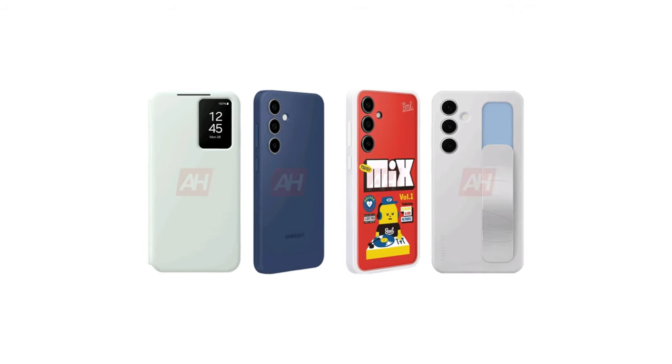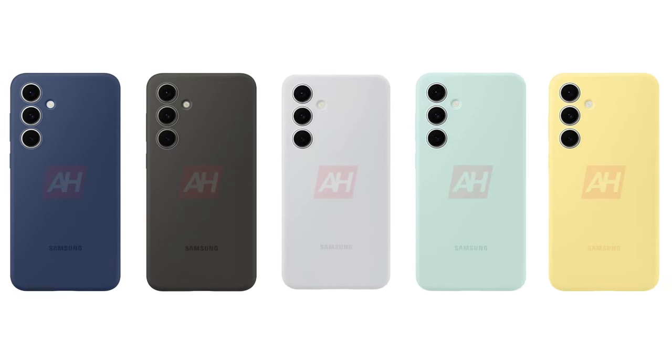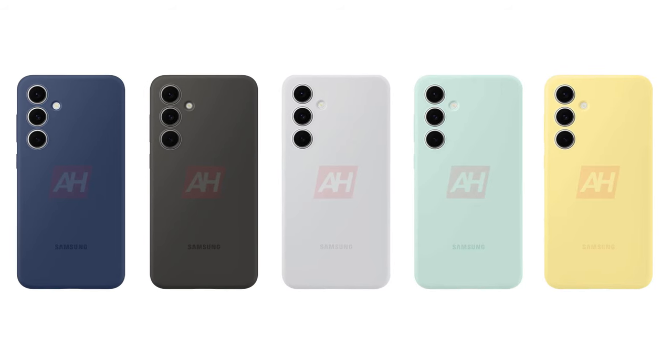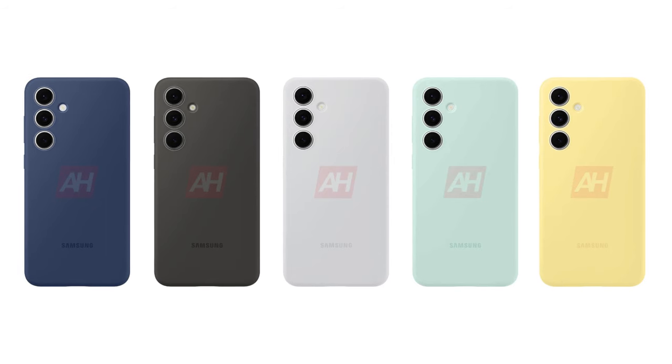All these cases are expected to come in a variety of colors and styles. The popular silicone case, which is already a favorite among Samsung fans, will be available in blue, gray, green, white, and yellow.